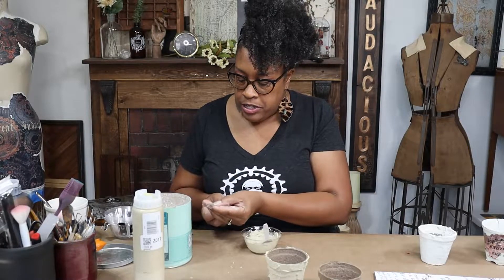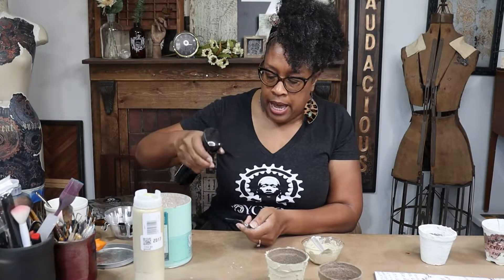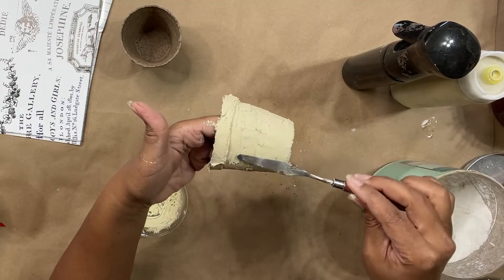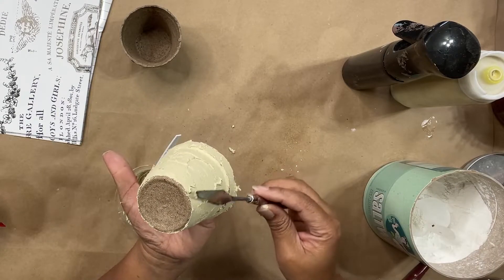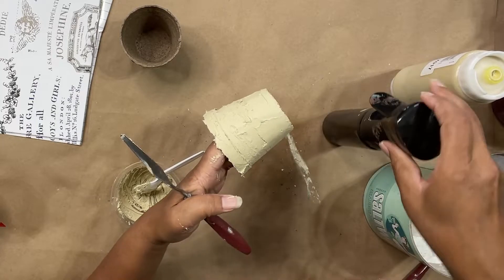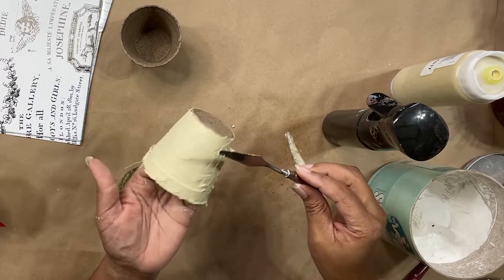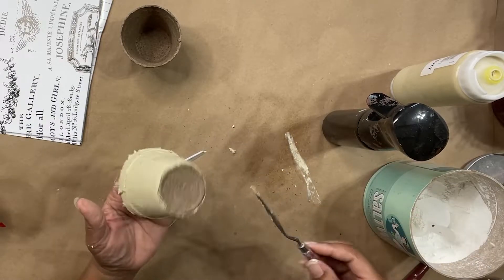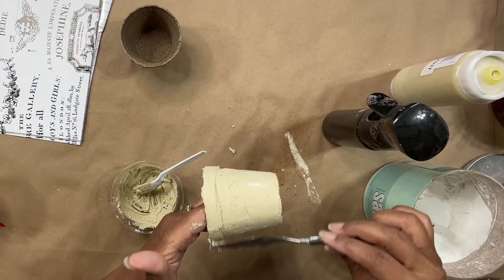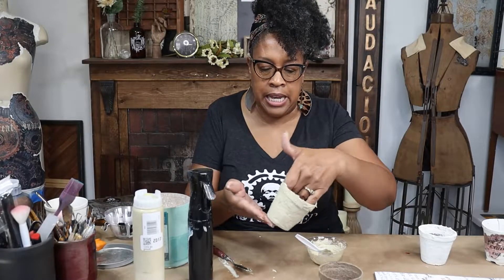Once I have it all covered, I have this larger spatula here and I'm just going to mist it with a little bit of water. I'm going to go over the surface just to kind of smooth it out some, because I don't necessarily want the texture from my spatula on my piece. The water helps me smooth it out and get rid of some of those spatula marks — not all of them, but just enough. This really does work best with a metal spatula than with a plastic one.